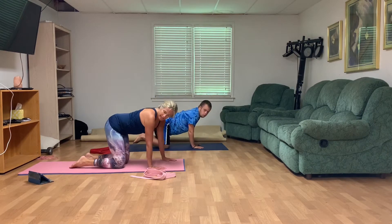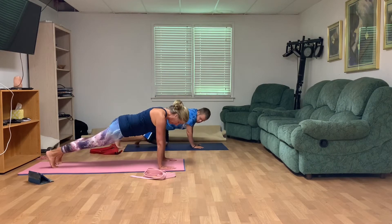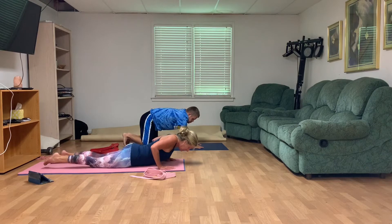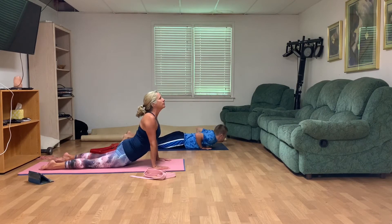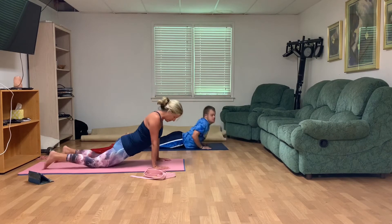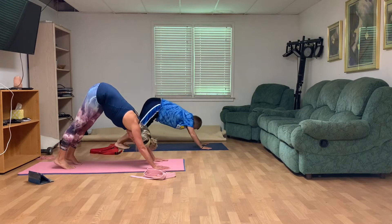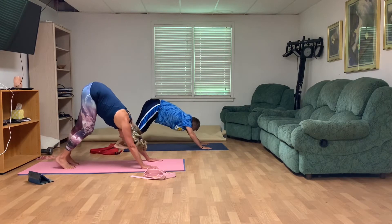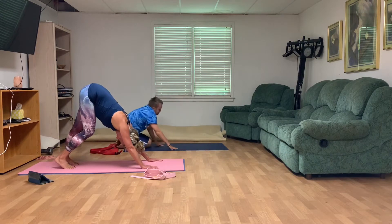Come to your plank — wrists below your shoulders, abs strong. Come on down nice and slow. Up dog: open that chest, lift that head up. Feel free to do a push-up if you want to. Then down dog. Now pedal those feet — bending one knee and then the other — really loosening up those lower legs.